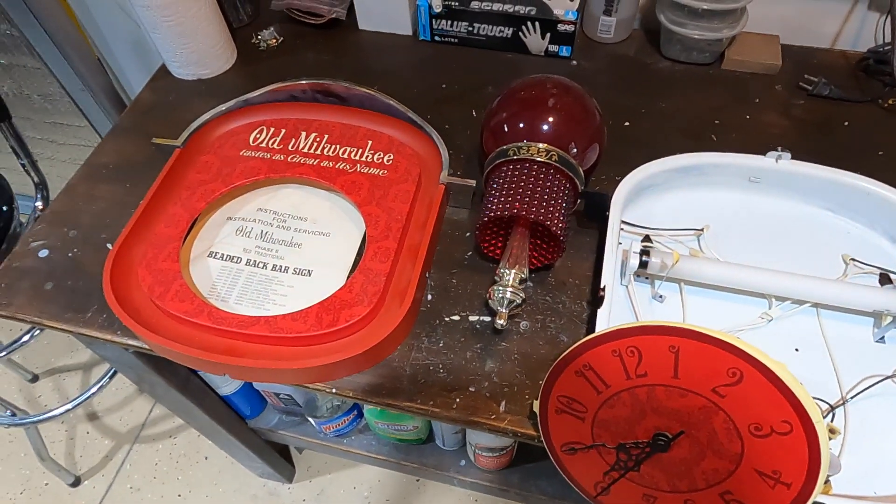I'm going to mark all the components before I pull them out. I'll mark each of these brackets that hold the clock face — there are three of them, one at each side and one at the bottom. I'm also going to mark the clock movement motor, which has two wires going to it — these red leads — so I'll mark them.